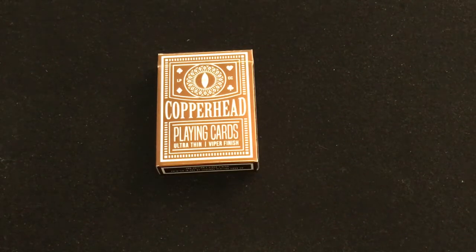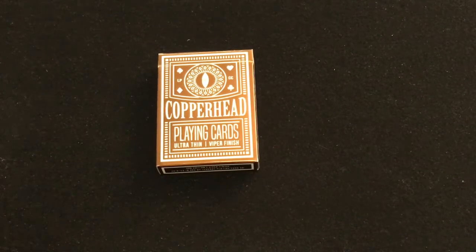Hello everyone, I'm going to be back with another review for you today. This is the Copperhead Copper Foil Third Edition.